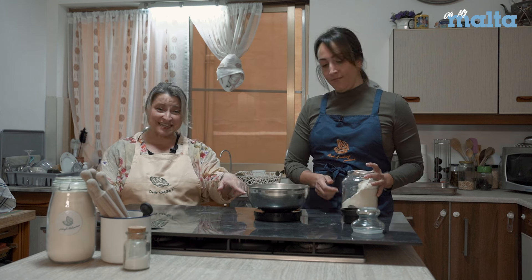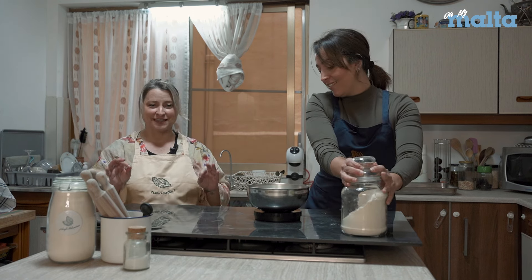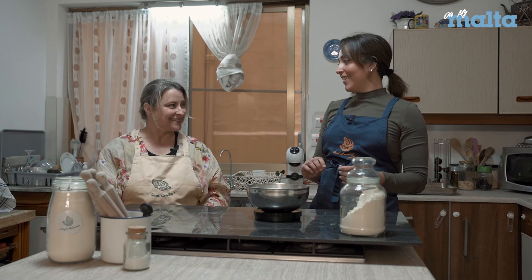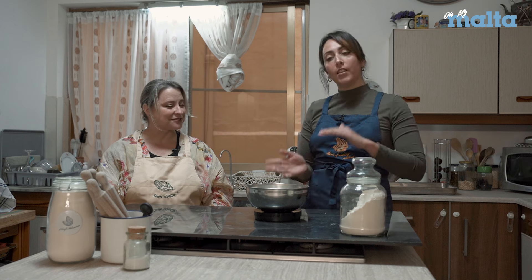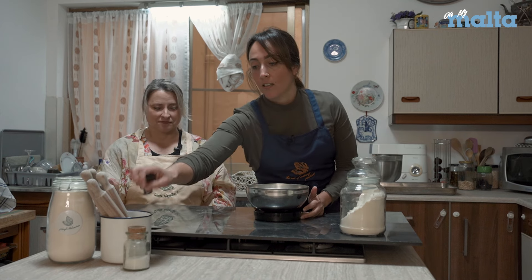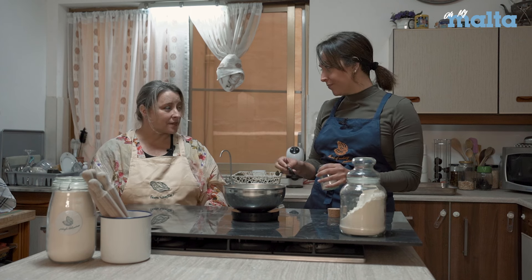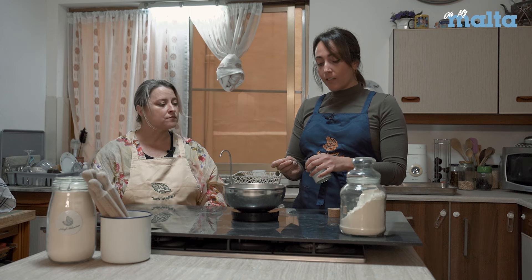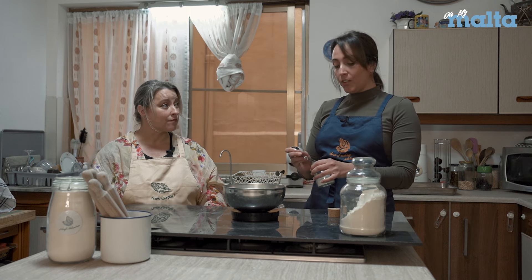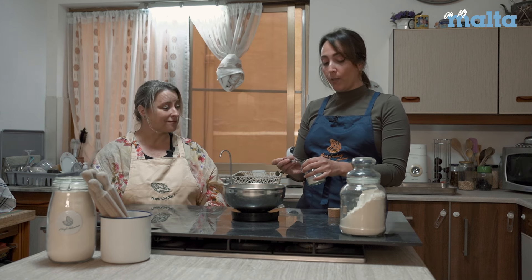She's measuring precisely — she really is like a chemist! But when it comes to flour, if you're a little over or under it's okay. The exact precise measurement you need is the water, because flour is moody and temperamental. According to the environment it might ask for more water or less — that's why we work carefully with the water.